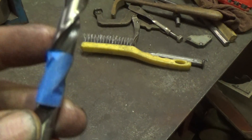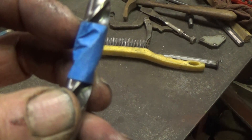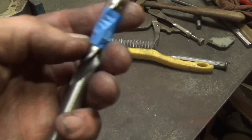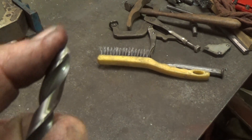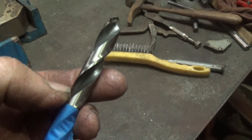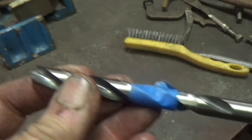Put tape on the big bit so I know when it's getting close to going through the end — when the tape hits my guide. When I get both of them that way, I'll just peel the tape off, put some heavy grease on the end of it, and drill through the last bit slow. That should catch most of the chips and metal instead of it falling down in the crankcase.